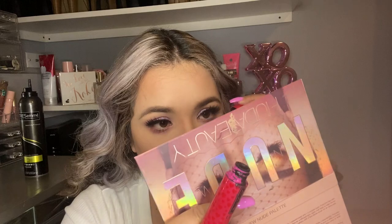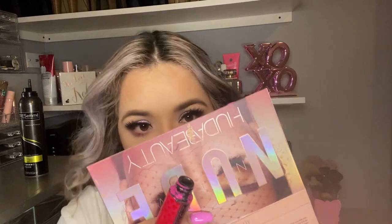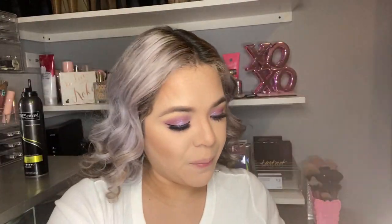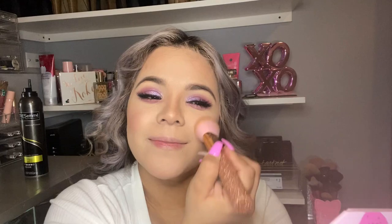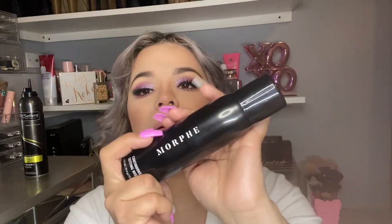We're almost done with this look. A little bit of blush — my Too Faced strawberry blush, it looks like this. I'm gonna be putting it in with my Tart brush right here, just gonna dab a little bit. Now I'm gonna be setting in my makeup with my Morphe setting spray.